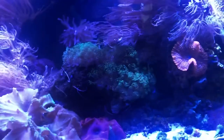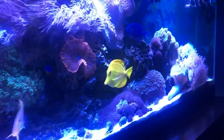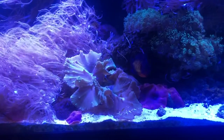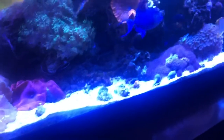This tank has been up and running for about two years, and you can see how much my coral have actually grown. This cabbage leather coral has grown so much that I have a second piece of it on another side of the tank.